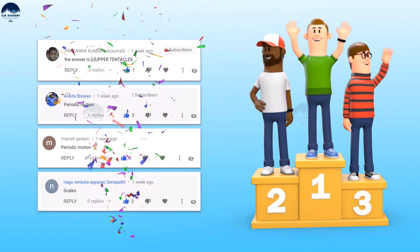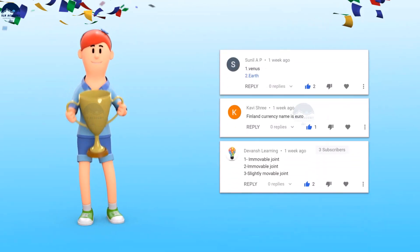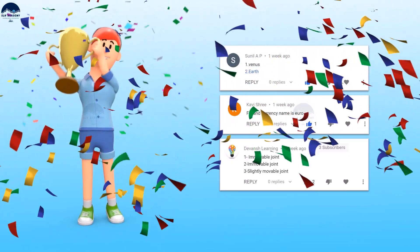And here are the lucky winners of our previous episodes.